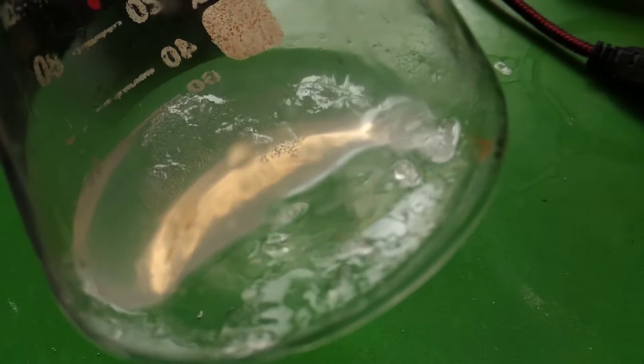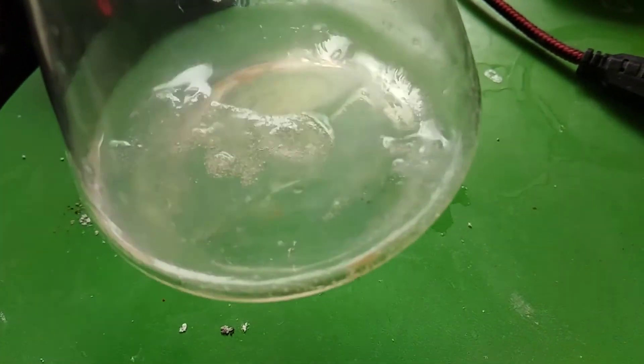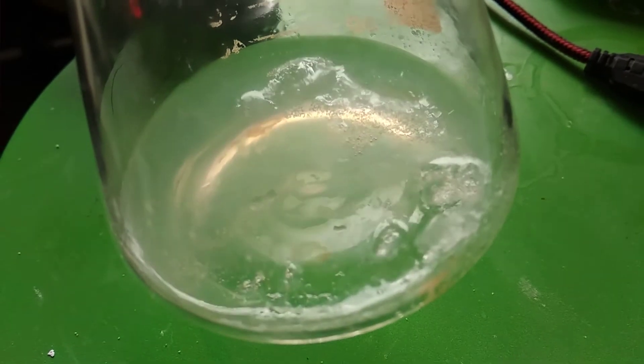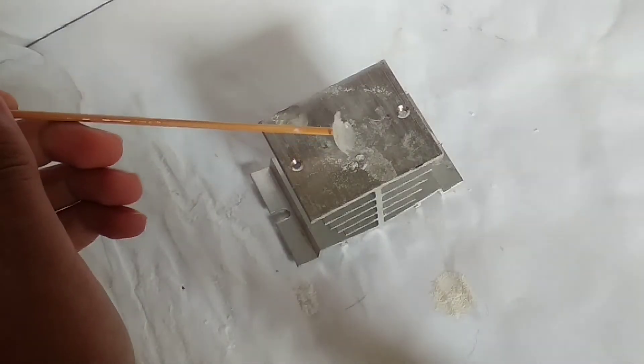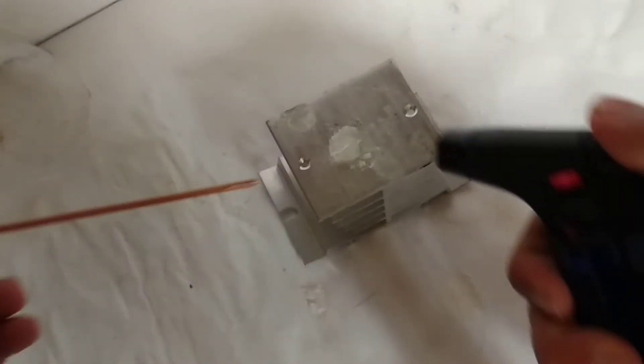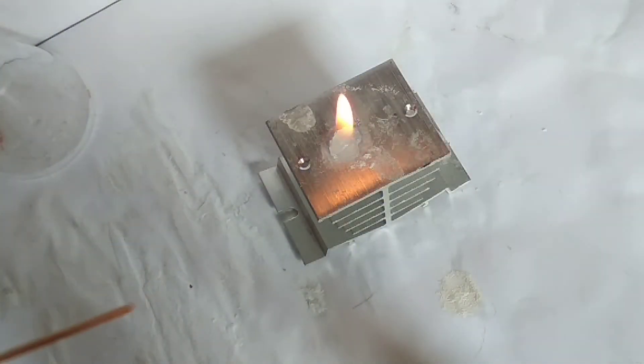Now to have some fun, we just make a concentrated solution of calcium acetate in cold water and mix it with concentrated isopropanol alcohol. This forms a jelly of sorts, the result of calcium acetate crystals trapping the isopropanol alcohol. This mixture is flammable, so be careful.